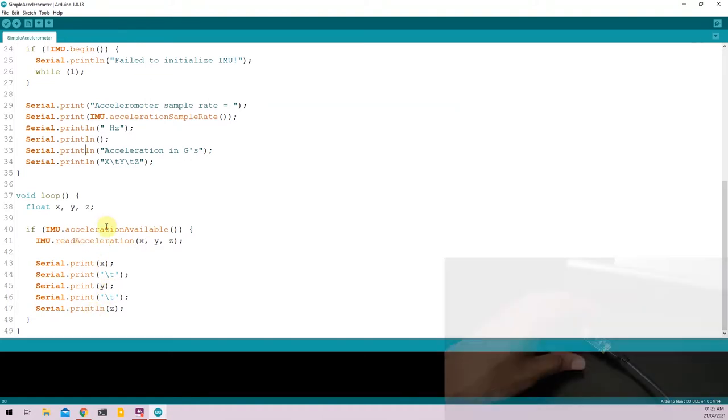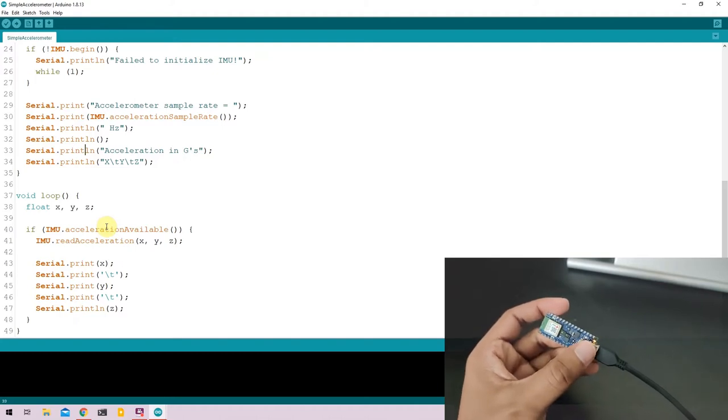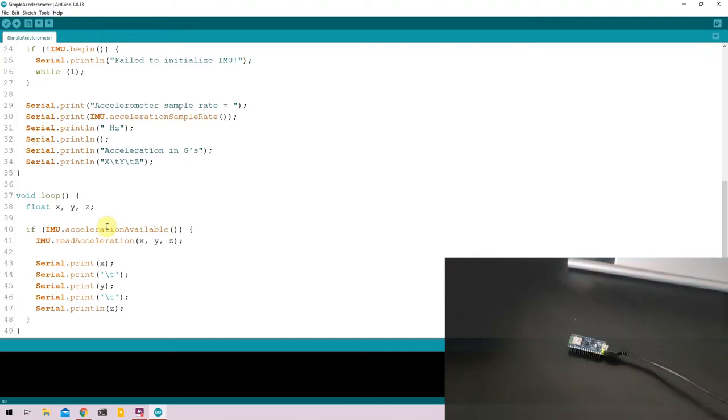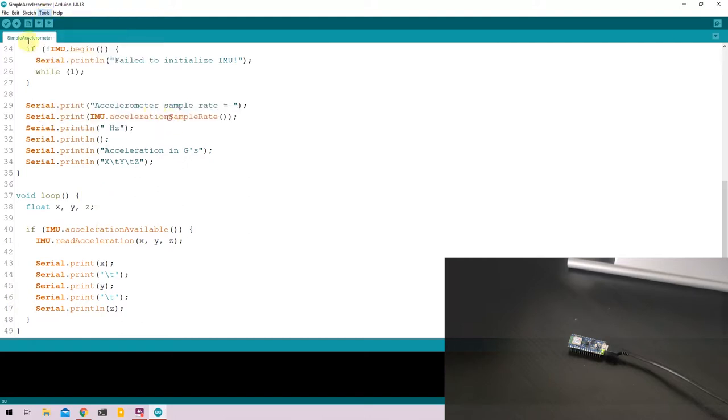To upload the code, take your Arduino Nano and click the onboard button twice. This puts the Nano 33 BLE into programming mode, as indicated by the onboard orange LED. Then go to Tools, select the COM port, and click Upload.